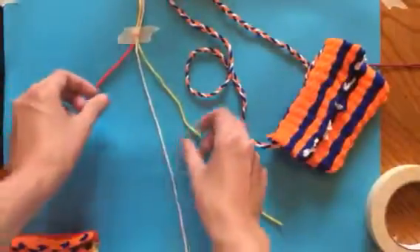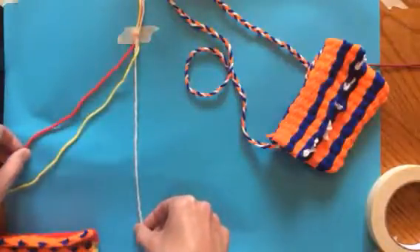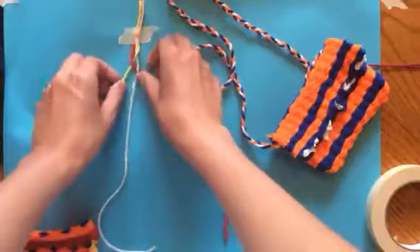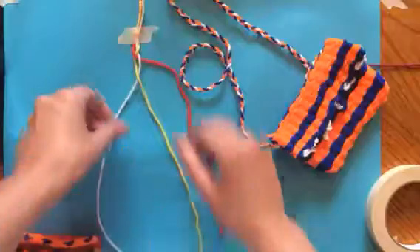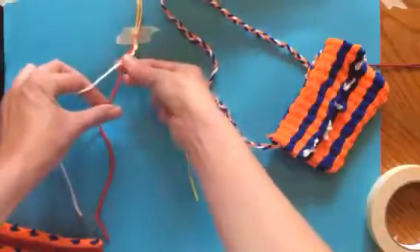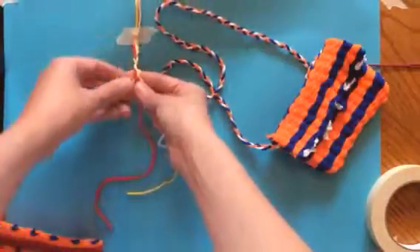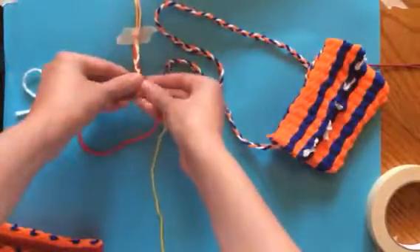It's the same way that you would braid hair. I have my white in the middle. I'm going to cross over with my yellow, then cross my red over the yellow in between the yellow and the white. Then bring my white to the middle, bring my yellow to the middle, bring my red to the middle. Every time, you're just taking the outside string and bringing it to the middle — outside string, bring it to the middle, all the way down.